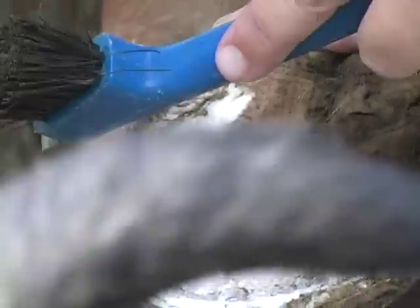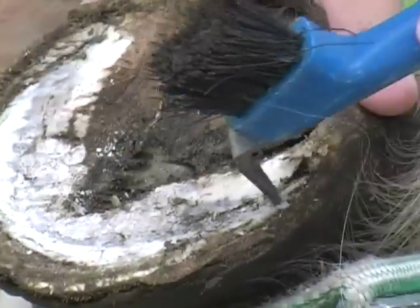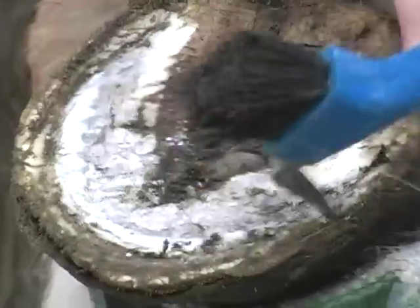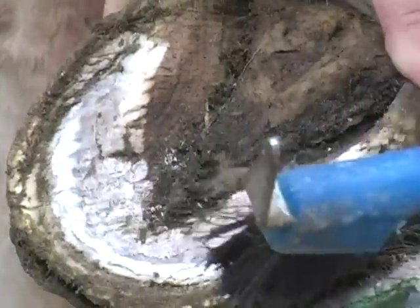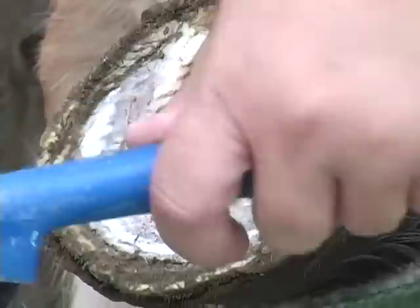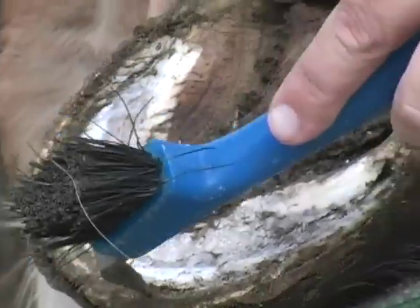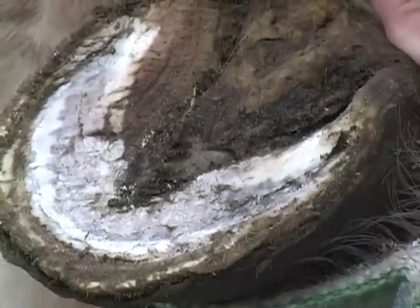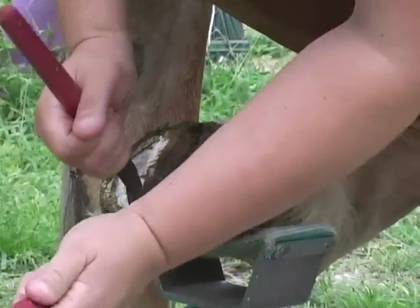Right around here, as you can see, is where the sole connects to the hoof wall. So that's kind of your trim line — that's where you want to trim with the nippers. You don't want to go into the hoof sole, but you do want to trim the wall down a little bit. This hoof is not very long, so he doesn't need too much trimming, but I'm going to trim it a tiny bit with my nippers.